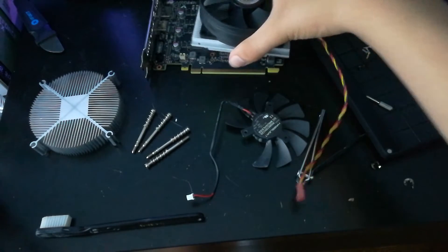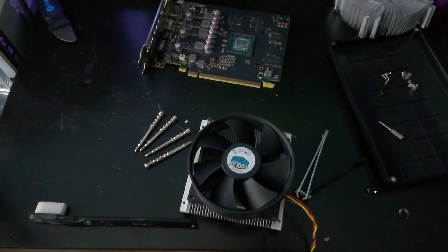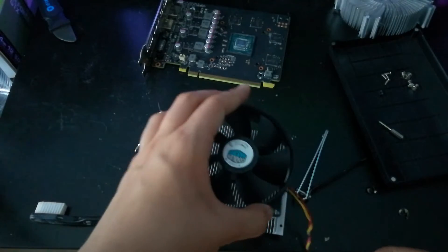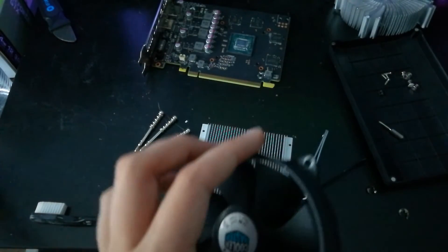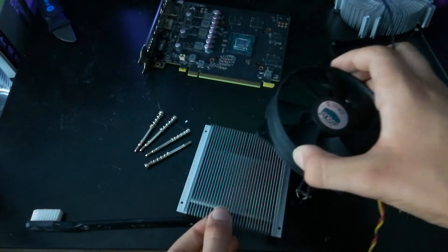Next, just take off the fan and put it on the old GPU heat sink. We don't need the CPU cooler's heat sink at all — it's just a cheap way to get a fan. You might be able to find another fan for a dollar somewhere else, but this is how I did it.